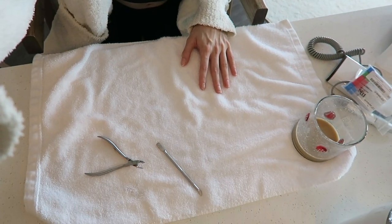Any good gel extension starts with good nail prep. The first thing I like to do is prep my cuticle. I just push them back with this little tool right here and then I will trim them with this tool right here. I also like to set out a little towel for myself to work on, and I have my laptop over here to play some YouTube videos to keep me entertained while I do this.